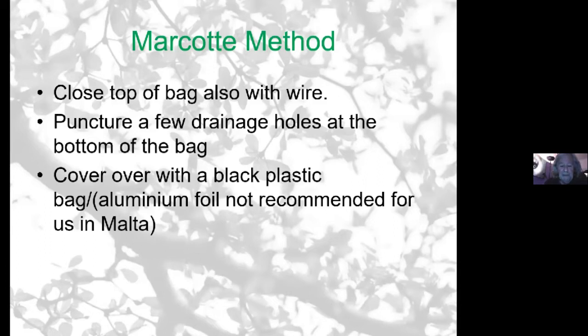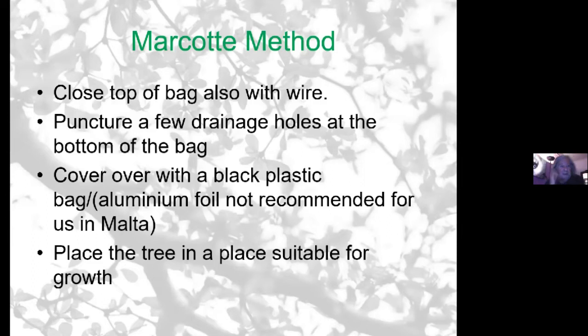Once I've covered it with a clear plastic bag, I normally put a black plastic bag around it and tie that again with another two pieces of wire. Some people use aluminium foil instead of black plastic — I don't recommend it for us because we get a lot of sun here, and if it gets into direct sunlight it can heat up and become like an oven inside, which will also kill any root movement. The reason for the black plastic over the clear plastic is that with the clear plastic you can see the root development — when checking from time to time, you can take off the black plastic and actually visibly see the roots.